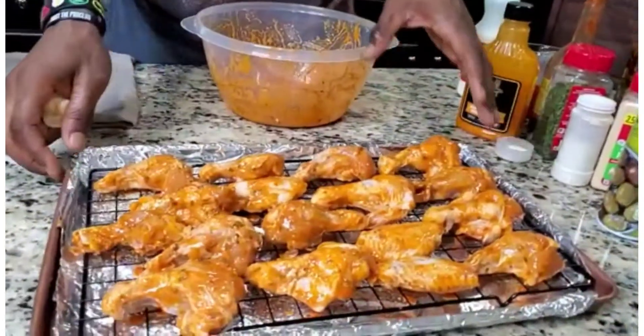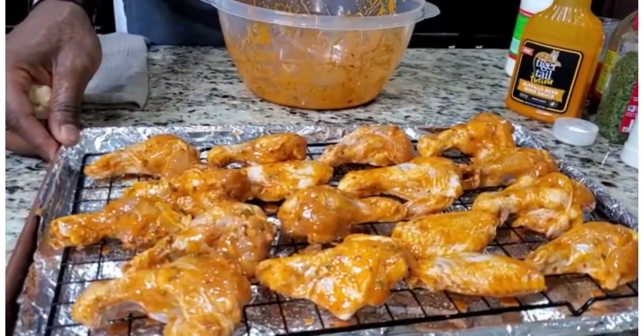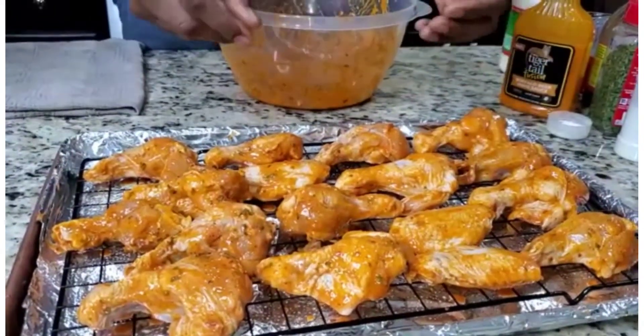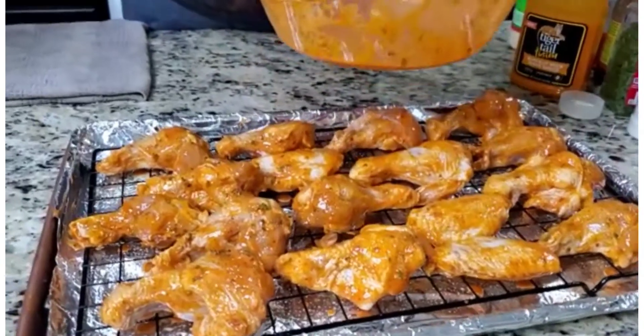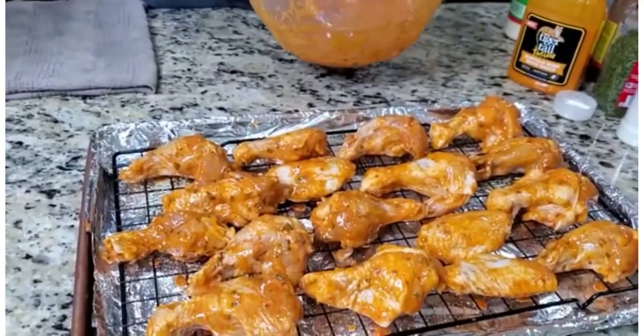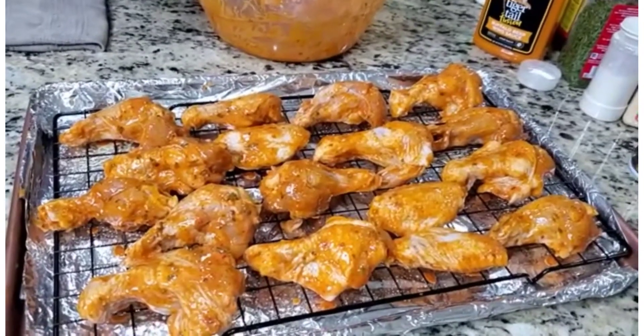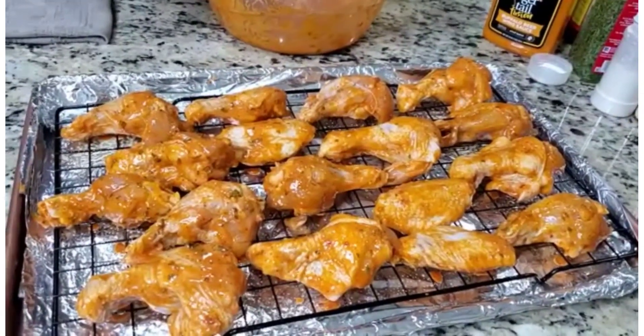We have our wings coated nice and layered. You should already have that oven preheated to 400°F. We're going to let these cook for 25 minutes, then take them out. Keep the batter we just used — we're going to re-batter them for another 25 minutes, totally anywhere from 40 to 50 minutes in that sweet spot.